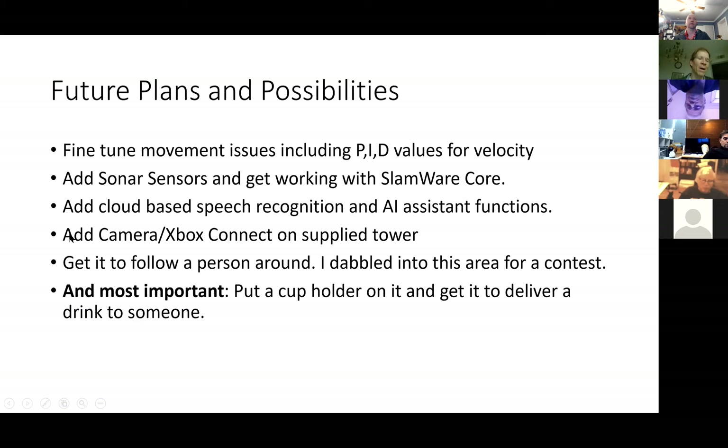Future plans include fine-tuning movement issues, the PID, adding sonar sensors, adding cloud-based speech recognition (which Dr. Bruce has done in Python), and adding a camera or the Xbox Kinect. The tower platform has hardware to mount an Xbox Kinect physically, which would plug right into the Windows machine. And the top priority: put a cupholder on it and get it to deliver a drink — the holy grail.